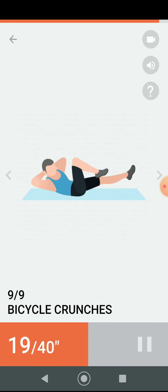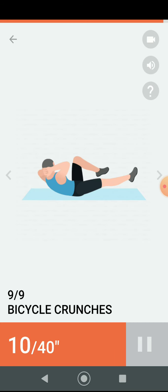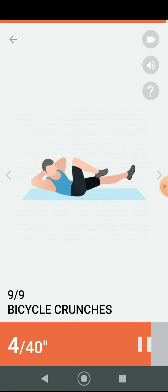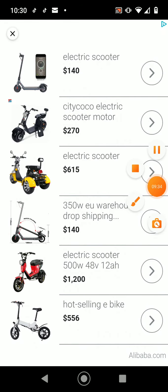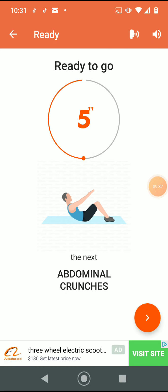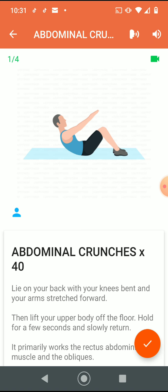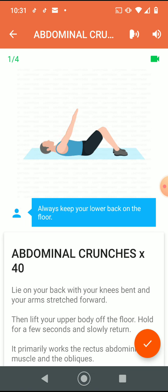Half the time. Three, two, one. Do the exercise — 40 seconds abdominal crunches. Always keep your lower back on the floor.